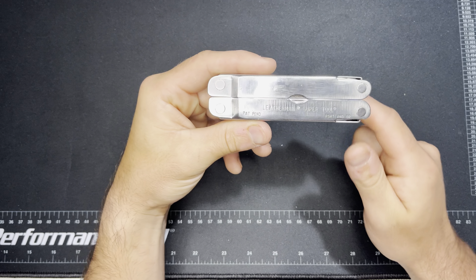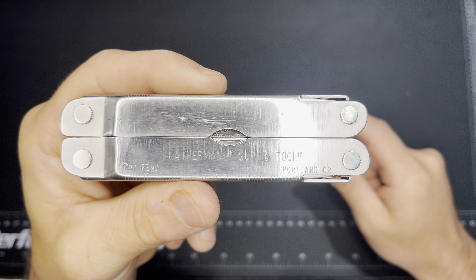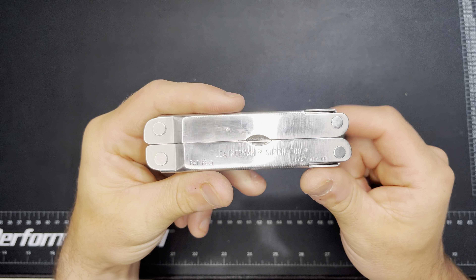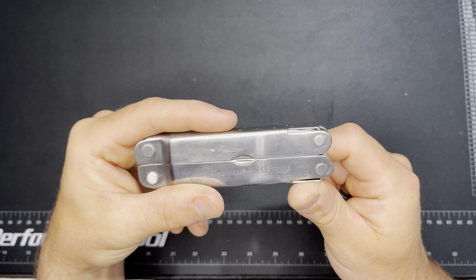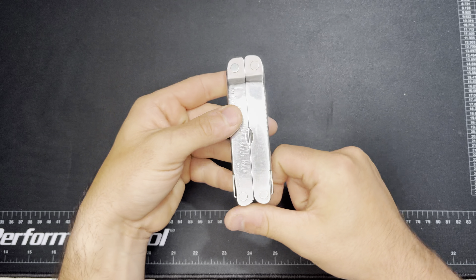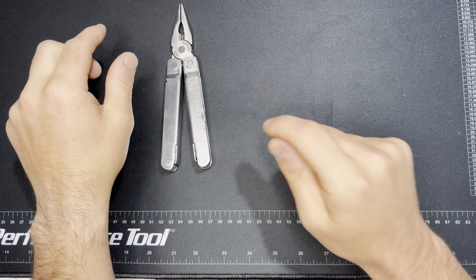This is the Leatherman Super Tool — the original Super Tool that came out after the PST. This is one of Leatherman's first locking tools. It's not like the Super Tool 300 we went over the other day, which has an actual lock button, but it has a pretty cool system. Let me set it down while I have it here.